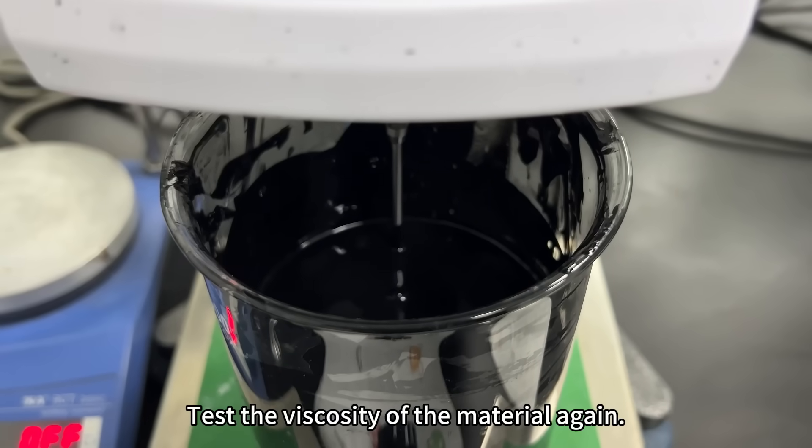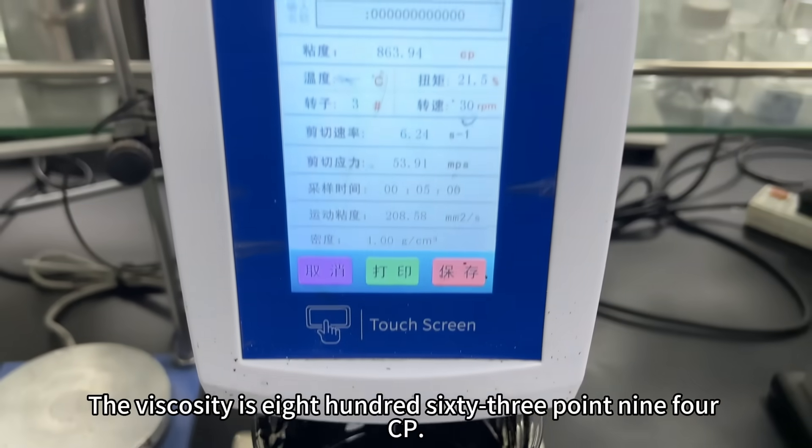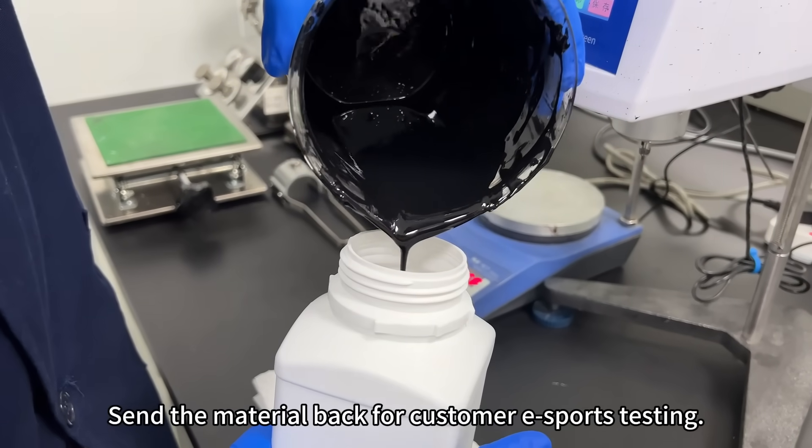After treatment, we tested the viscosity of the material again. The viscosity is 863.94 cp, which meets the customer's requirements. The material was sent back for customer evaluation testing.